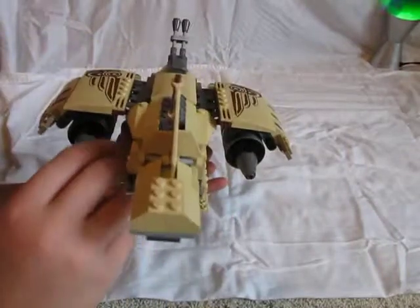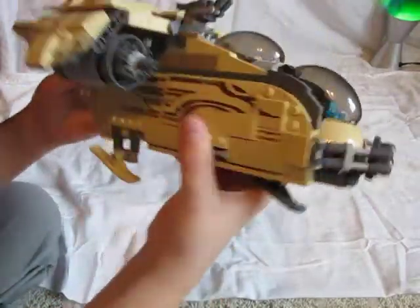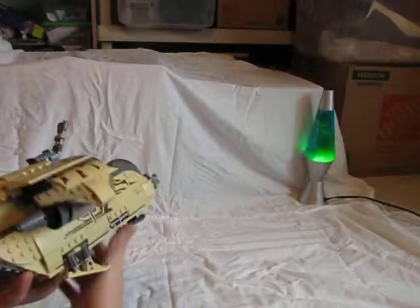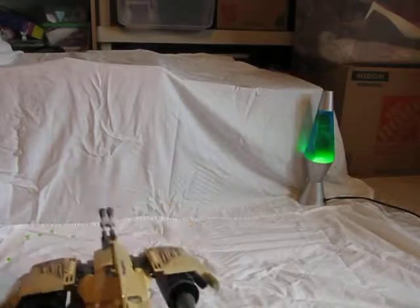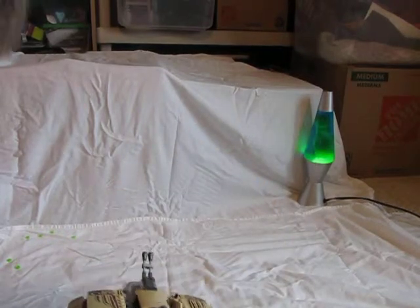Now I'm going to show you these shooters. I'm going to turn it around and shoot at the white sheet. There they are — the studs that they shoot.